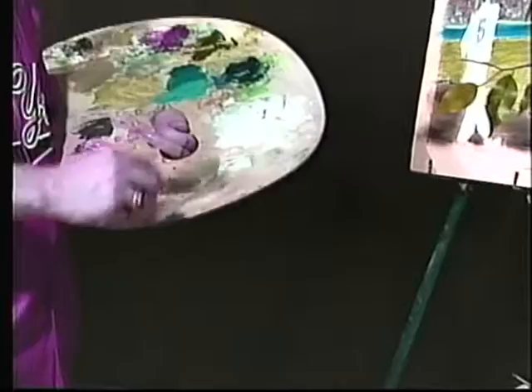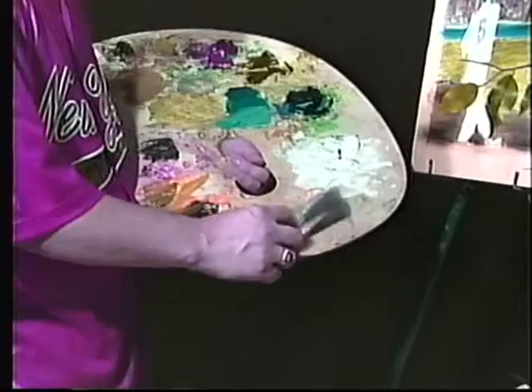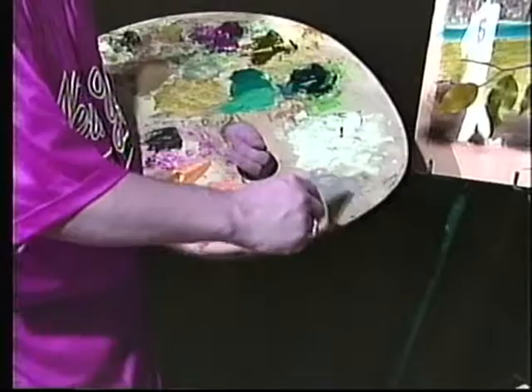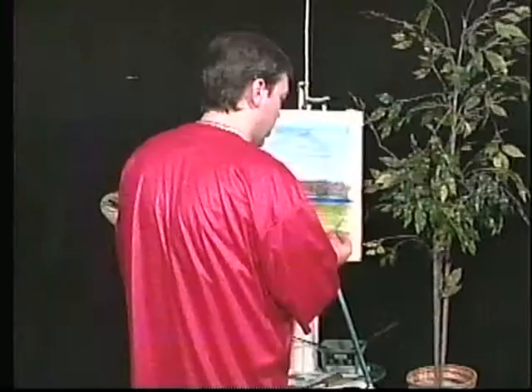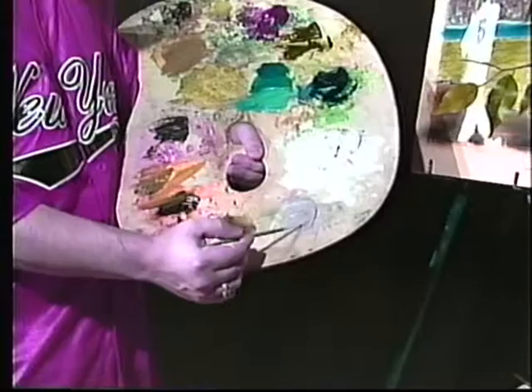We're going to do a little flesh color. For that I'm going to use a little van dyke brown, titanium white, and alizarin crimson. Black dulls colors down so you can use it to knock a color down. Now I'm going to go to a smaller brush — a number three — and go into my flesh color. You can see on the palette I'm just loading the brush, pulling it right into the paint.